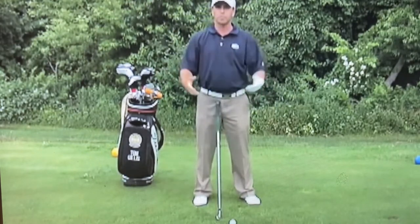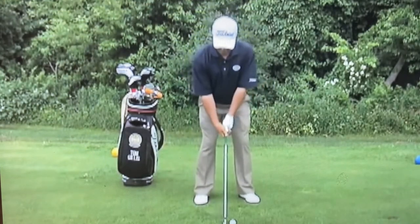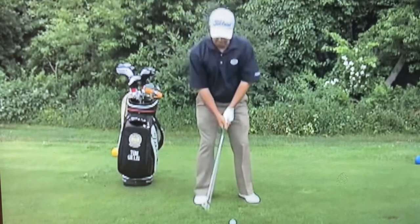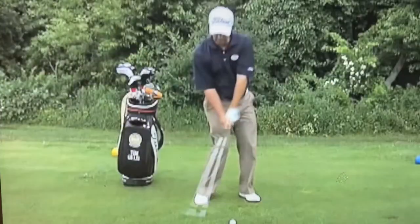Rather than just trying to swing slow or smooth, I find it easier for golfers to take their backswing and literally freeze at the top. I have them count to two and then come down. So they're going to go back to the top, count one, two, then hit the ball from there.